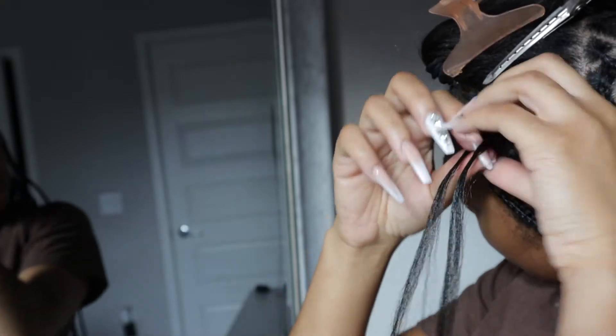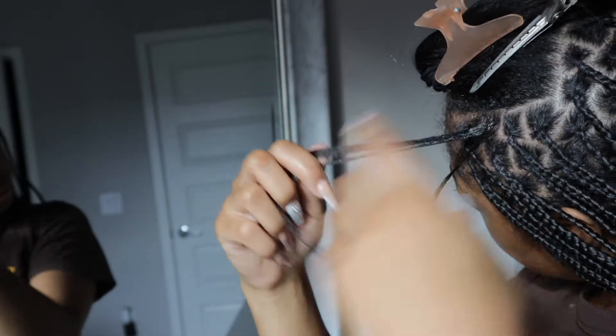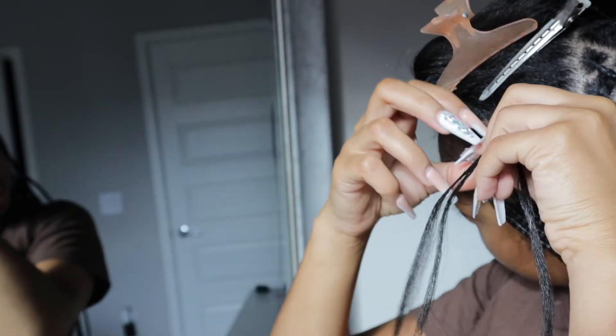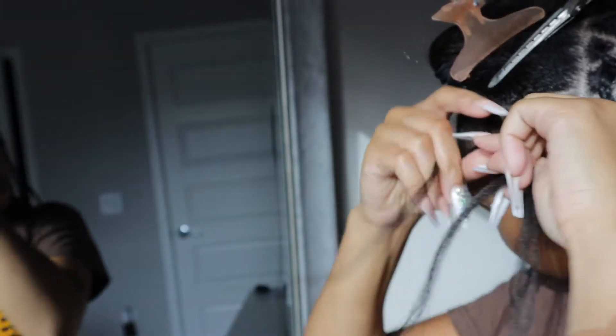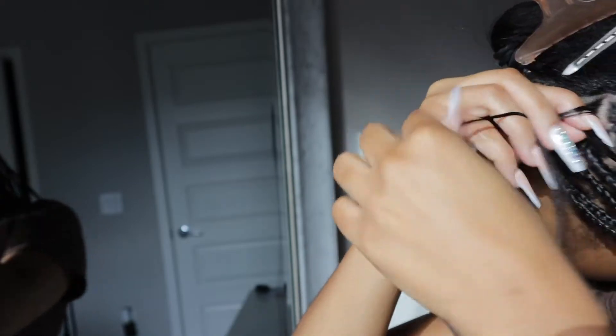Here is just another visual representation of how I actually do the knotless braids. This is in regular speed, really just showing you how slow I go just to make sure that I get it somewhat correctly and as flat as possible.